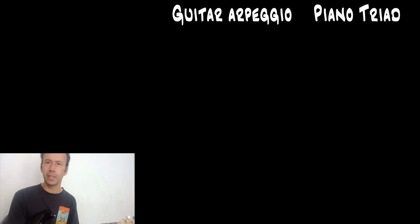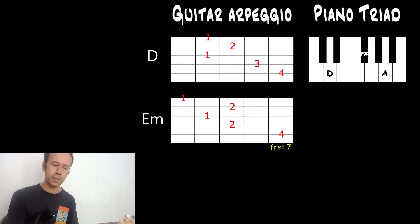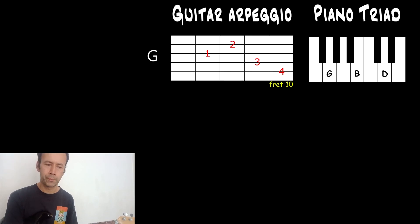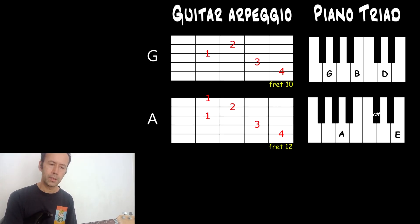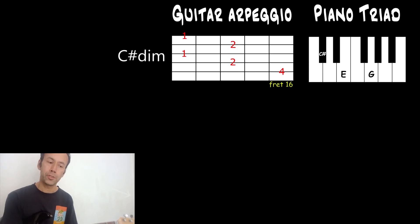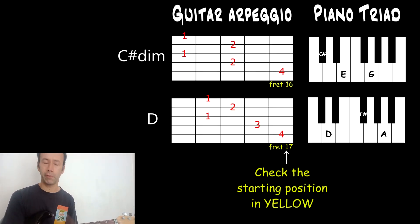So if I give you a quick rundown of the actual triads we're going to play that are all part of D major, then we're going to have D, E minor, F sharp minor, G, A, B minor, C sharp diminished, and back to D again, an octave up.